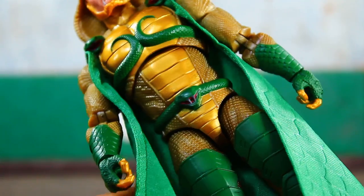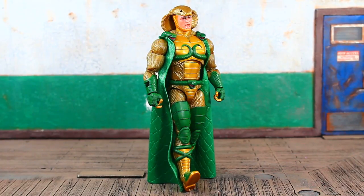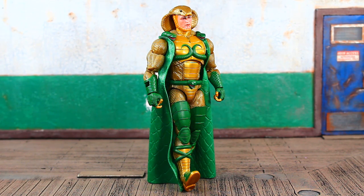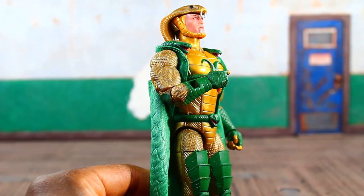It resembles snake skin even on the cape, and as you saw in the opener it sits really nicely when you have him standing upright. Lots of nice details. One minor thing I'm not pleased with - and this is across the board with the GI Joe Classified line - I don't think he's packed in with any fists or interchangeable hands unfortunately. I may be wrong, I haven't watched any reviews.